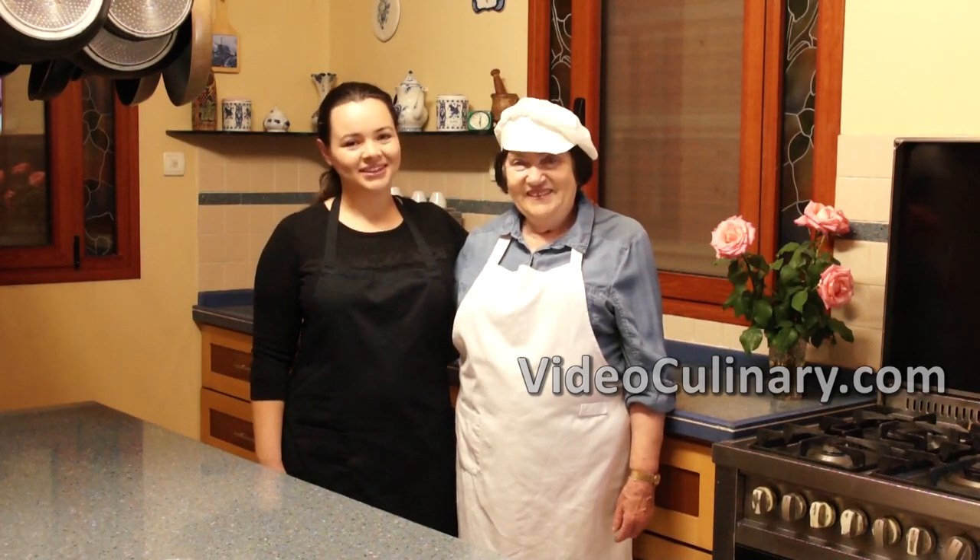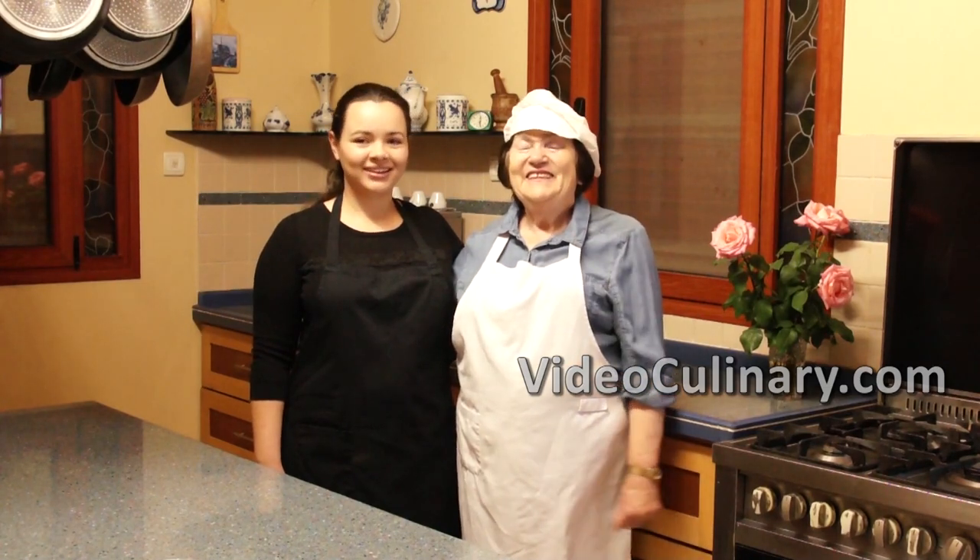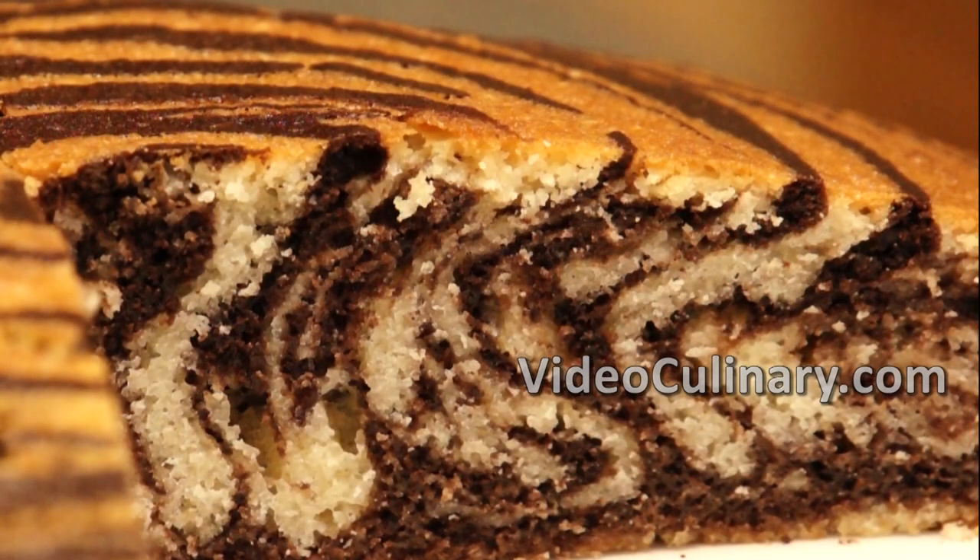Welcome to Video Culinary! This is my grandma Emma. I am Daniela and today we are making Zebra Cake.